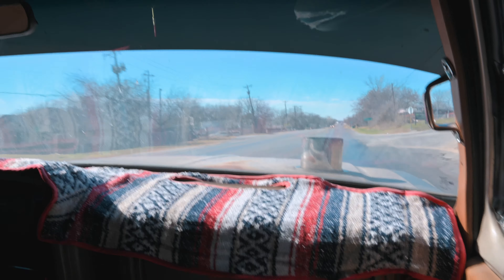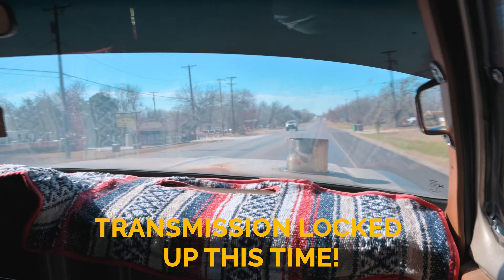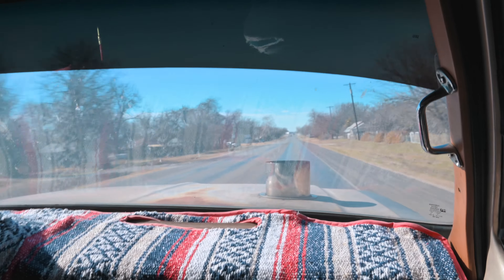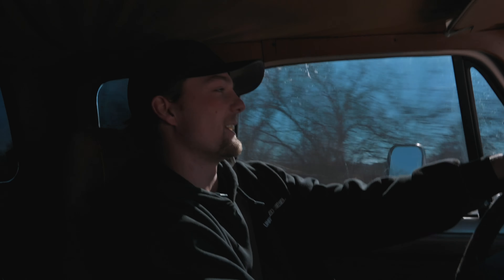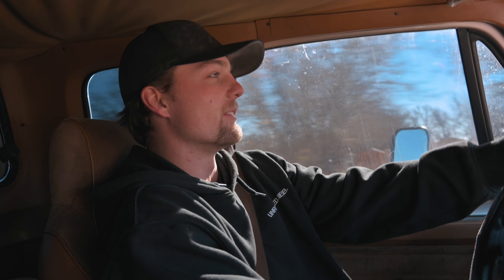One thing I'm loving about this thing is it just has all the turbo sounds. You don't even hear the exhaust — it's literally just a whistle. Now she is locked up. There she is. Dude, I heard that motor. Looked pretty good. That was awesome. Yeah, that was probably the best pull I've done so far.